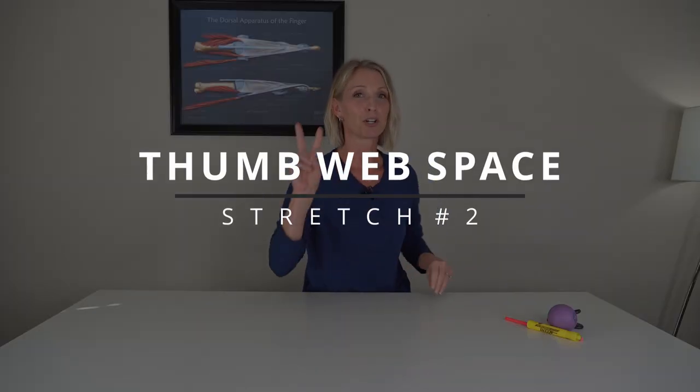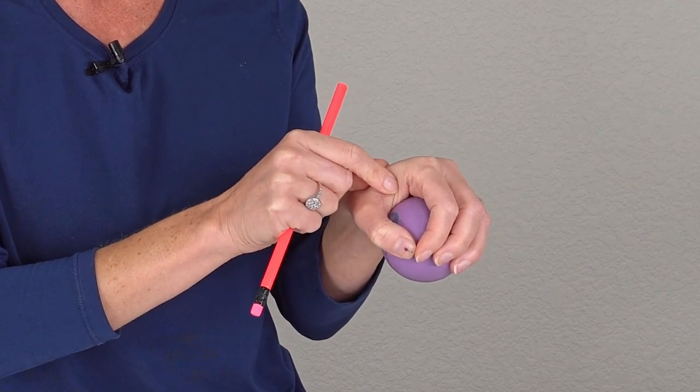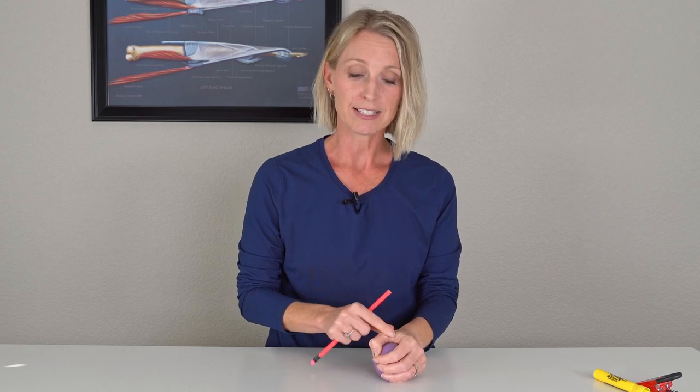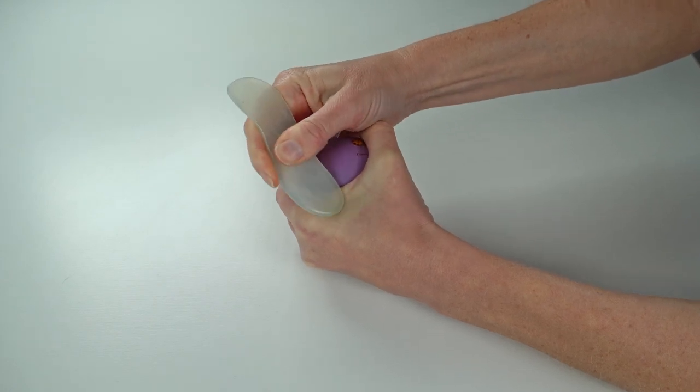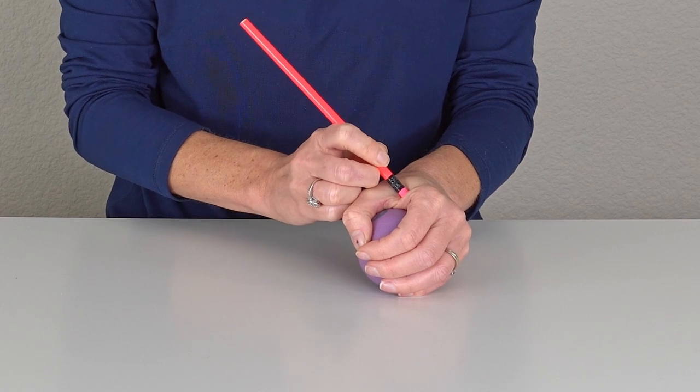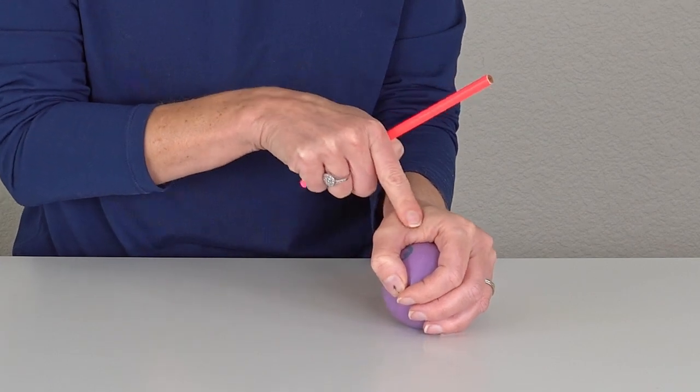Thumb stretch exercise number two — you're going to want to grab yourself a ball and a massage tool, pencil, or highlighter. You want to grab that ball, try to open up the thumb web space, and expose this tight muscle right in here. Then rest your hand down over that ball. Take a massage tool or a pencil and provide some massage and a nice pressure release to that tight web space. Spend a few seconds going in circular motions in one direction, then nice circular motions in the other direction — really make sure you're getting deep into the muscle.